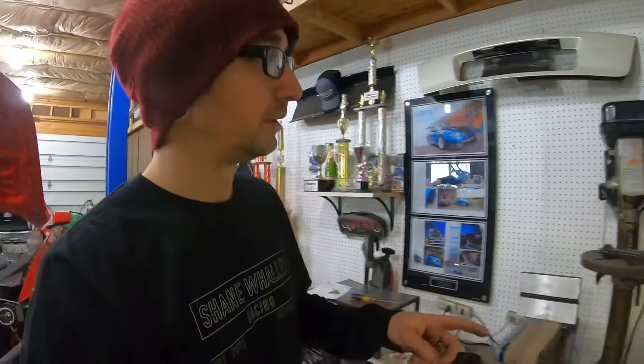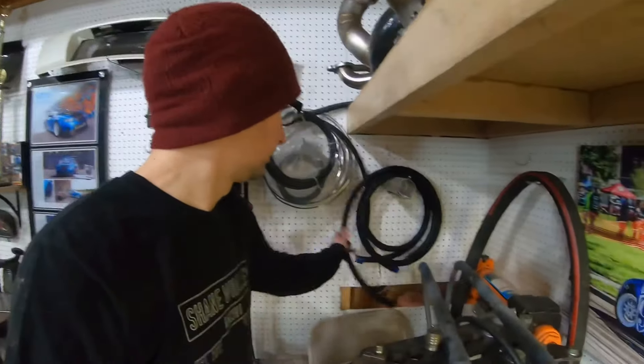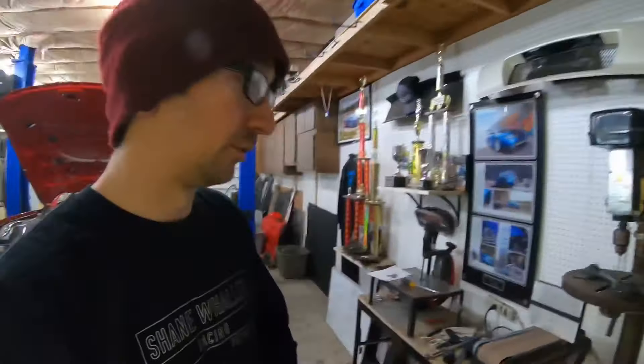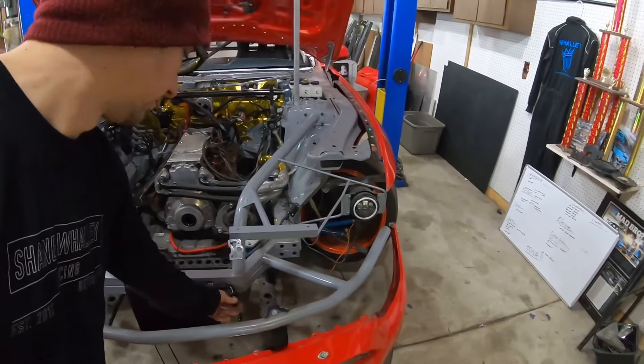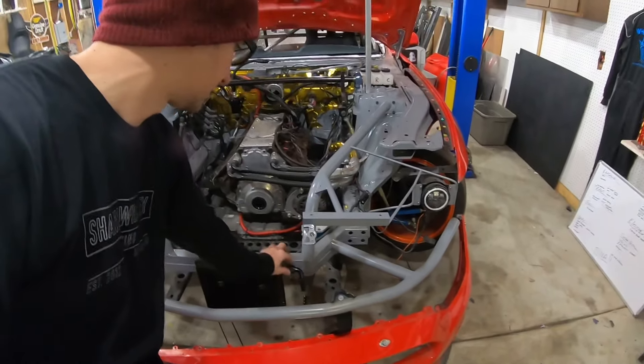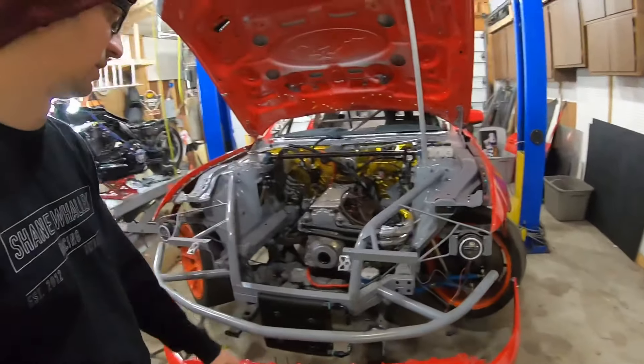So I went ahead and ordered up the oil cooler line. I got the oil cooler line and the oil cooler fittings. We decided to go with the Fragola push-lock style fittings on that stuff.